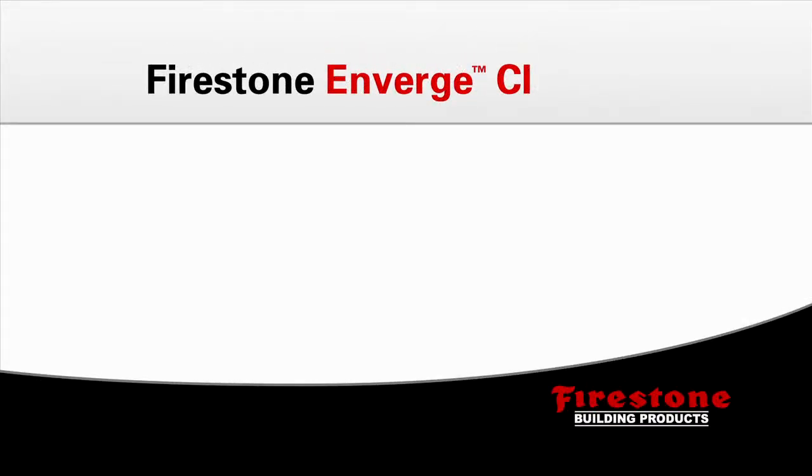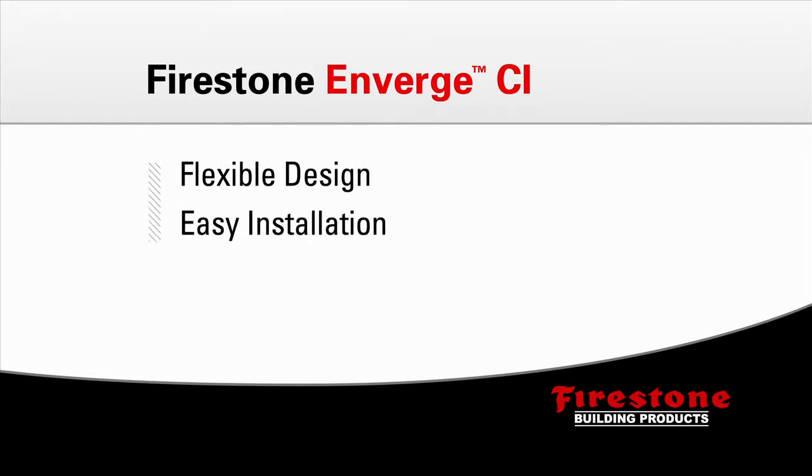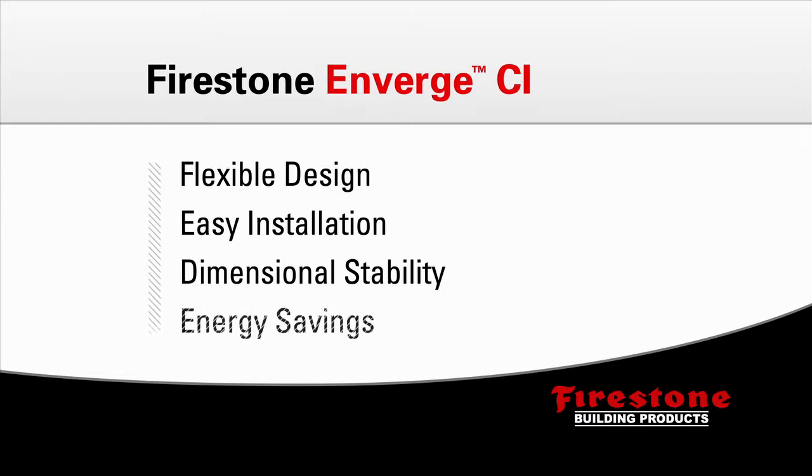Firestone's Enverge cavity wall products provide benefits throughout every phase of your building project. From flexible envelope design to installation ease, dimensional stability, and significant energy savings, nothing works harder to help your building perform better.